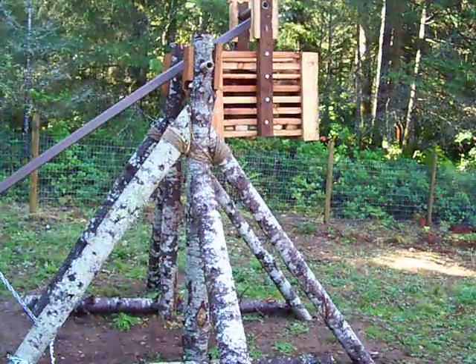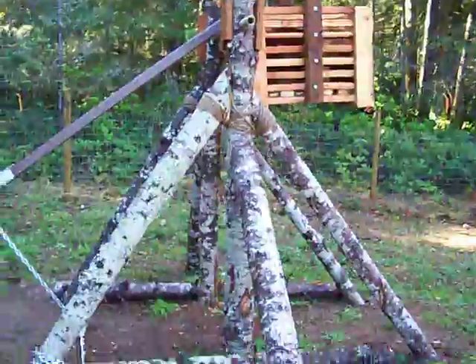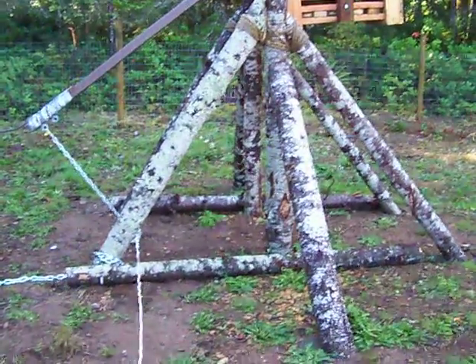The bottom of the counterweight box is about five and a half feet above the ground. OK, let's see what happens. I got the rope and go.